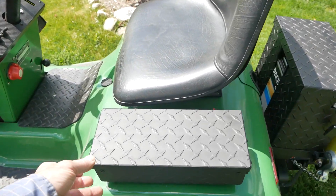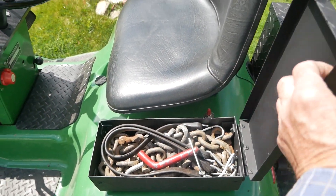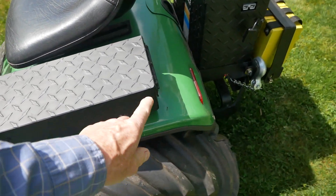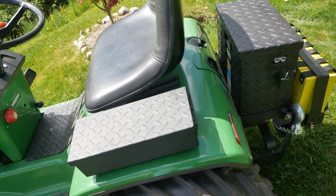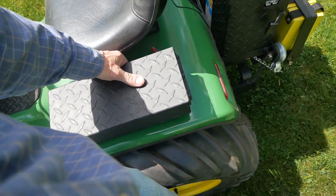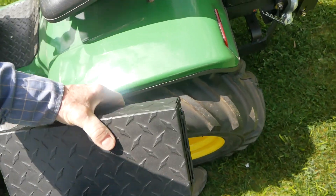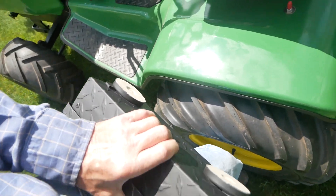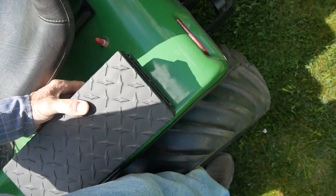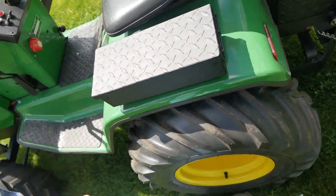I needed a small toolbox, so I built this thing. I taught myself how to scribe diamond plate aluminum and bend it without a bending jig. I didn't want to make holes in the tractor, so this simply has very powerful magnets on the bottom — bought them at Harbor Freight. It's never moved.